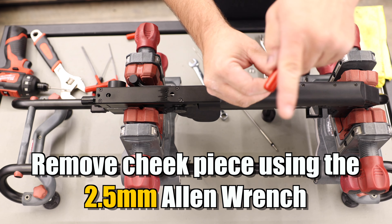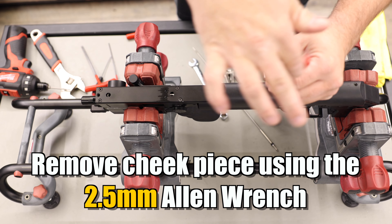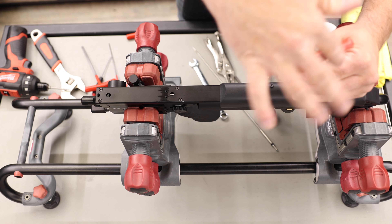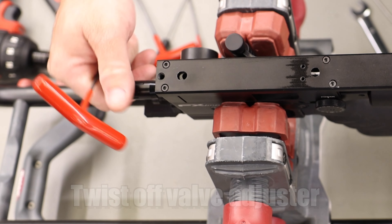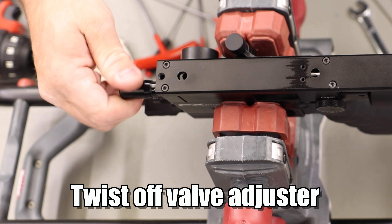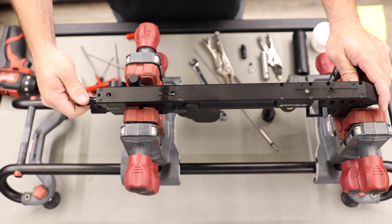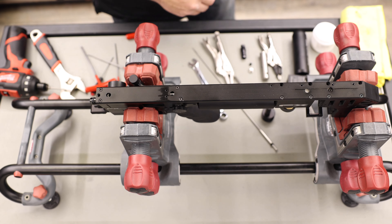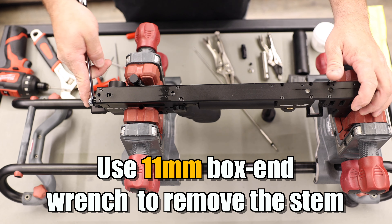And a two and a half millimeter allen wrench. Then for the cheek piece, you'll remove the four two-and-a-half millimeter allen wrench screws. At this point I would take off the valve adjusters. There will be a spring underneath this if it's a power plenum; if it's an X or pre-power plenum there will not be a spring under here.